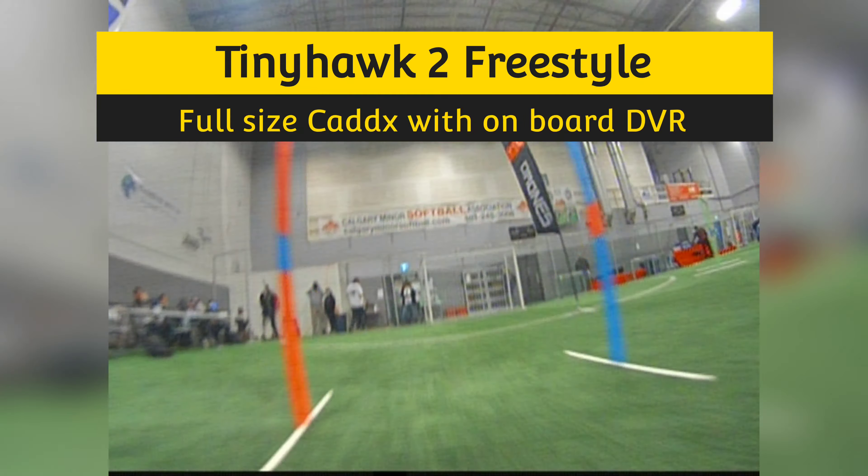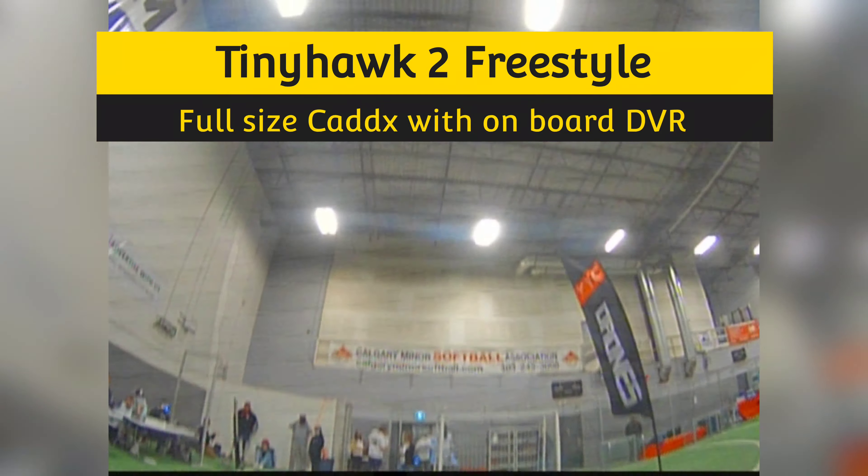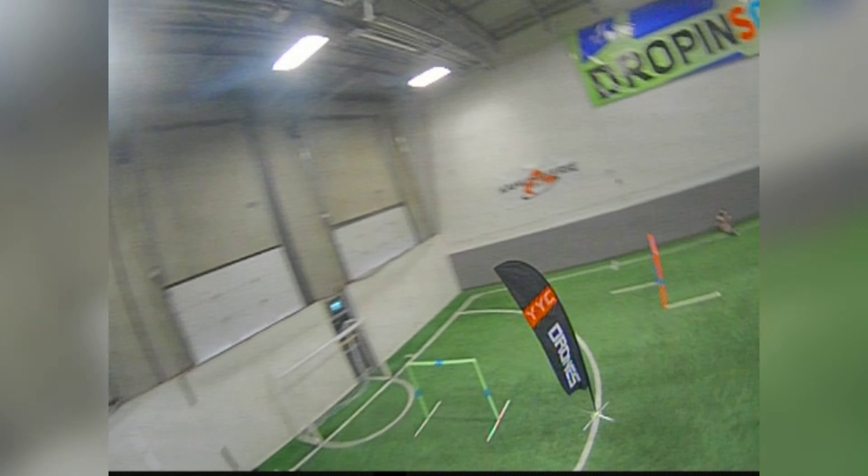Hello everyone, my name is Nate Harms, and today I thought I'd show you all how I got high quality DVR working on my Tiny Hawk II Freestyle.